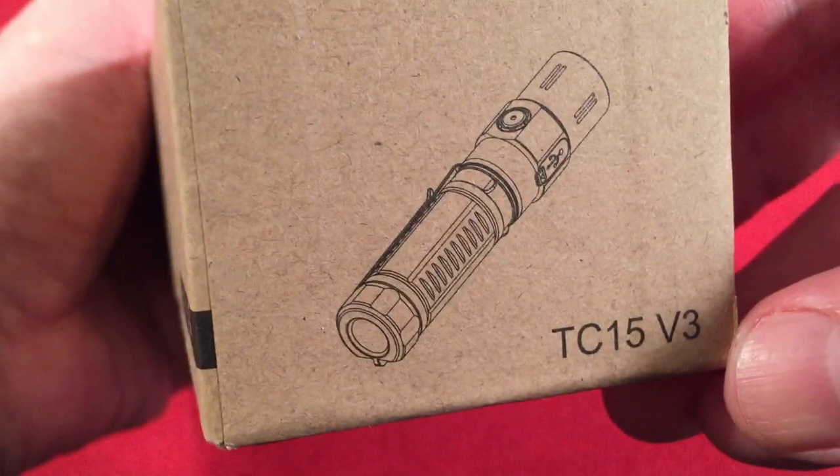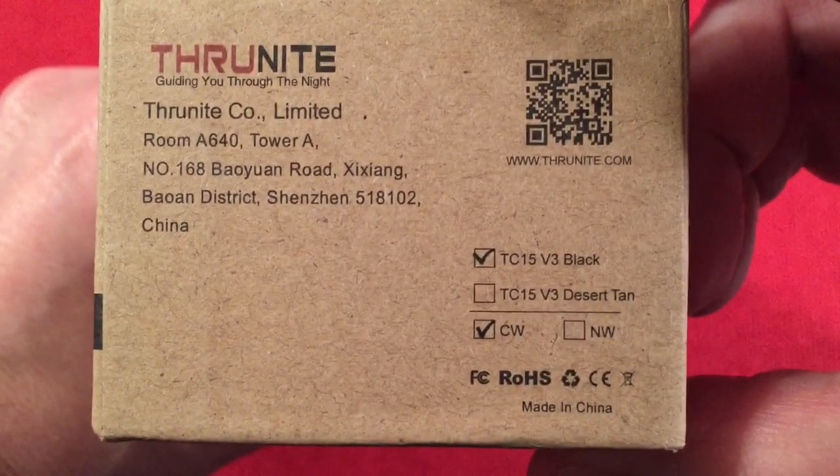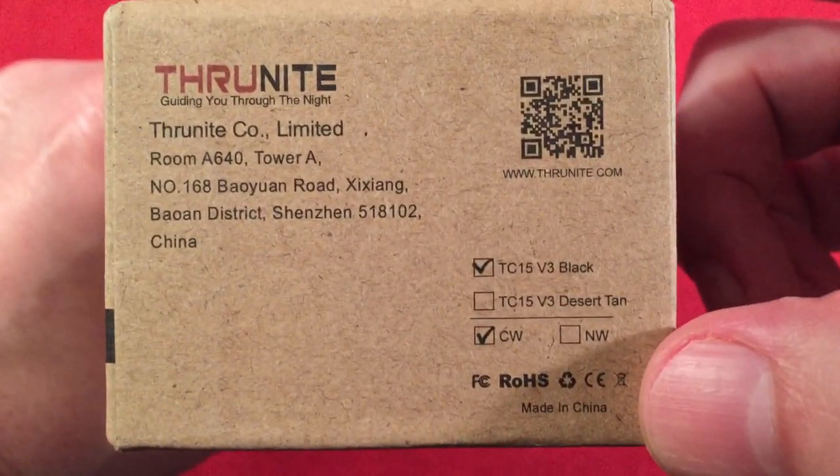ThruNight — guiding you through the night. Simple brown box with a little illustration of the flashlight version 3. TC15 is a very popular model, so definitely worthy of a try. This one is in cool white; they did not have a neutral white available at the time.